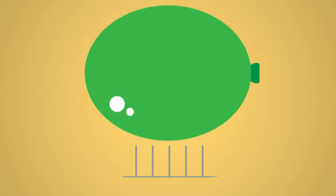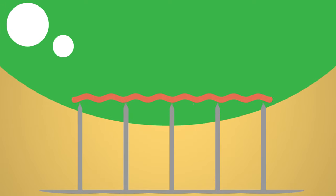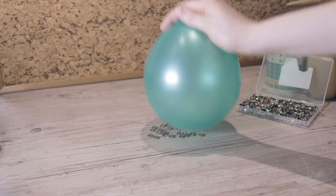This is because the pressure is spread over multiple points, so it isn't enough to pop the balloon. Try this activity at home with just a balloon and some pins, and tell us about your favourite easy science experiments in the comments.